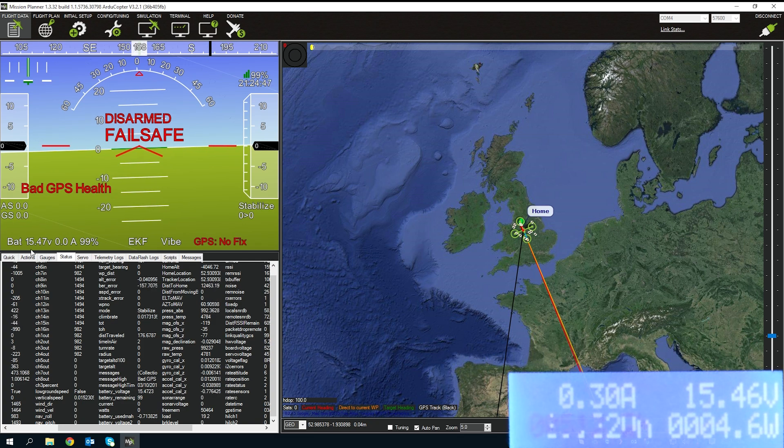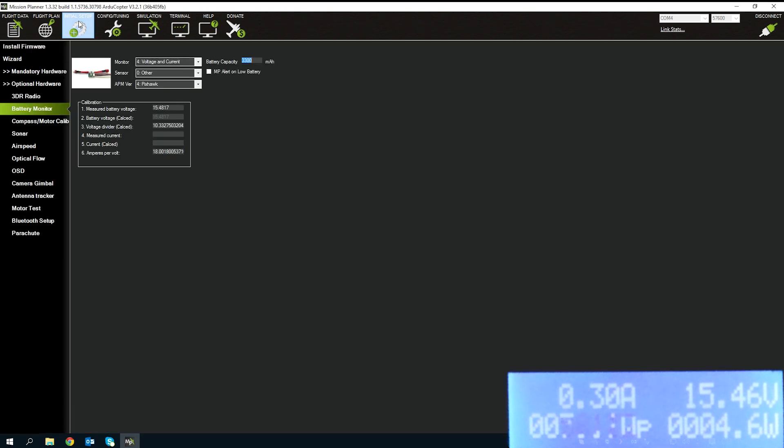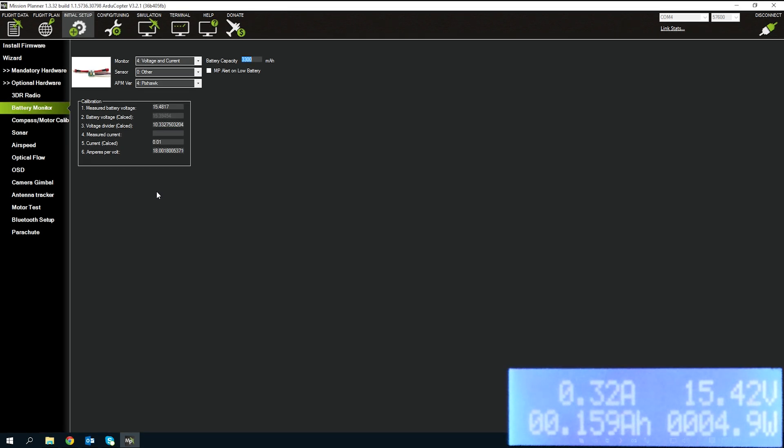Now that voltage is showing the correct figure, we need to do the same for current. Going back to Initial Setup, I need to arm the quadcopter by pressing the arm button. Then I'll lift the throttle up to 50% and whatever reading appears on the watt meter I'll enter into the measured current field and click off it, which will recalculate the current calibration.